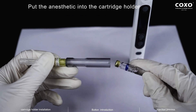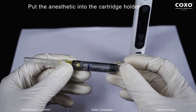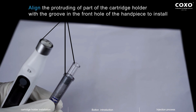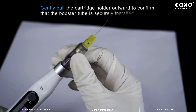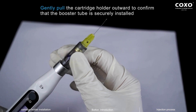Put the anesthetic into the cartridge holder. Align the protruding part of the cartridge holder with the groove in the front hole of the handpiece to install. Gently pull the cartridge holder outward to confirm that the booster tube is securely installed.